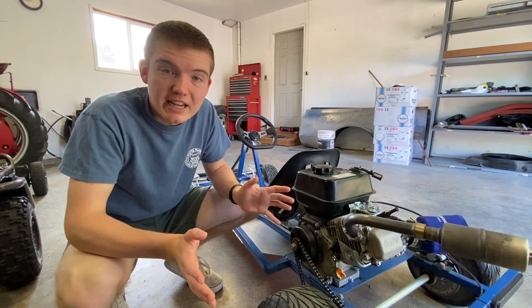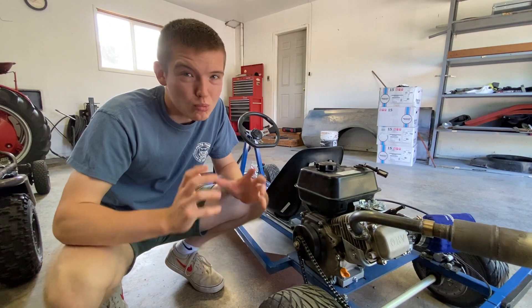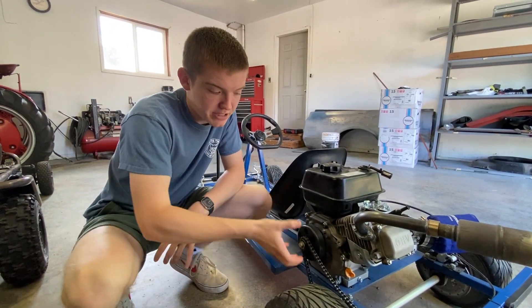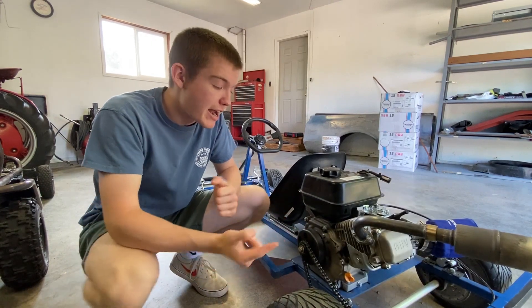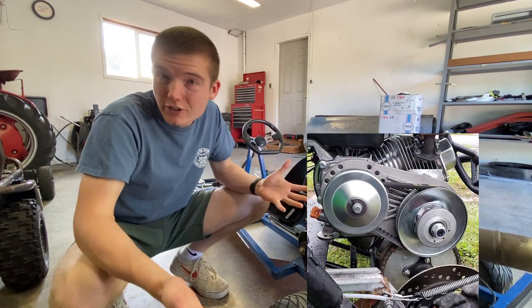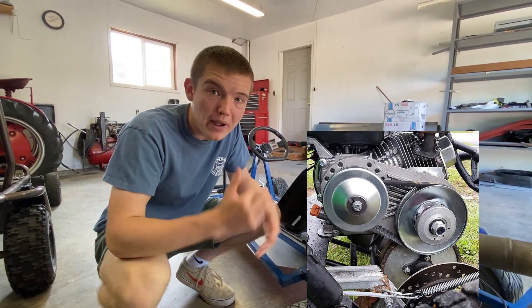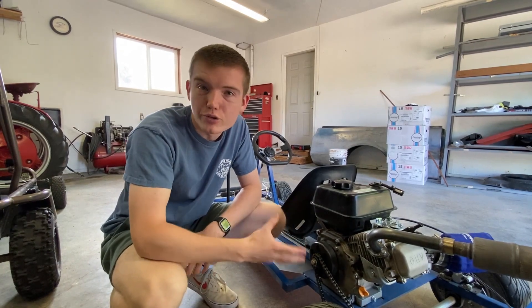Some other things you have to think about are a clutch. We chose a centrifugal clutch because it's very basic, simple, low maintenance, and it connects our chain to our sprocket. Another option is called a torque converter — it is more optimal for power, but it does require a lot more fabricating to fit it perfectly to your go-kart.